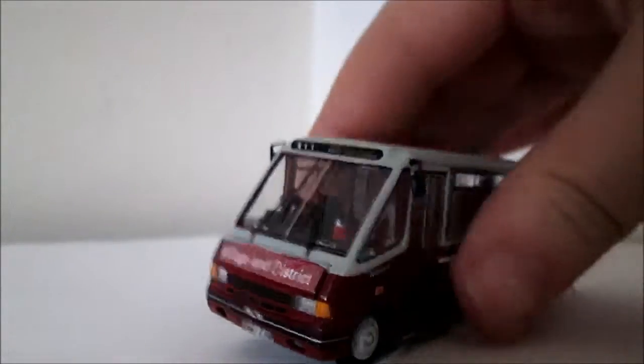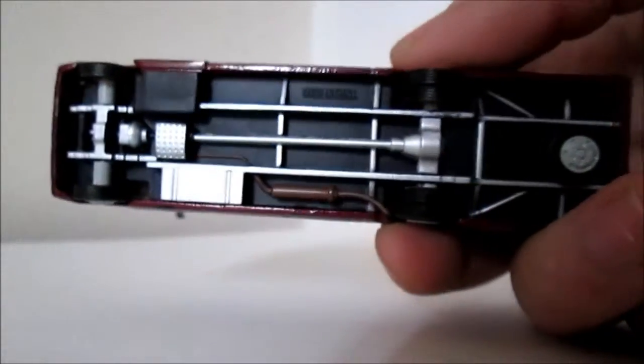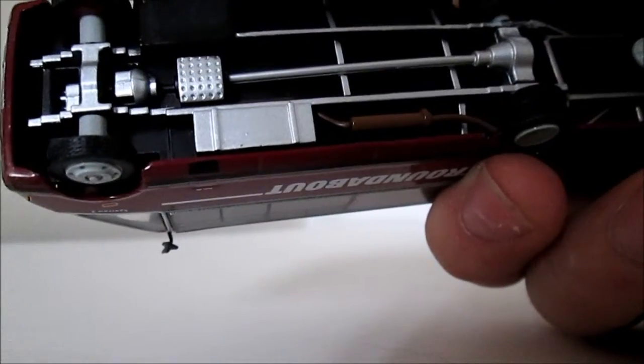Good quality model — I'd recommend you get one, even if all you're doing is Code 3ing. It's got good detailing underneath as well — it's got the drive shaft and a bit of the engine there too.